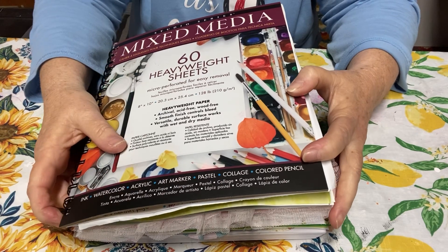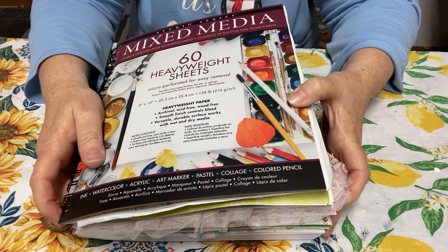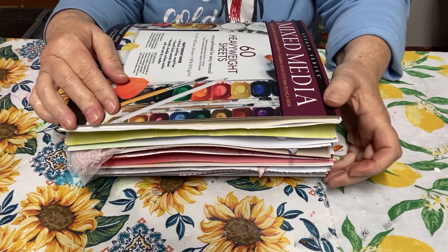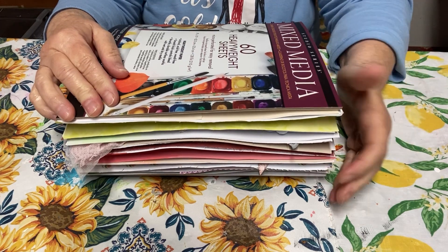Good morning everybody and welcome back to my channel Life with Patti. Here I am with my big ginormous journal that every week I say okay I'm not going to make it so bulky, and then I add more bulk.